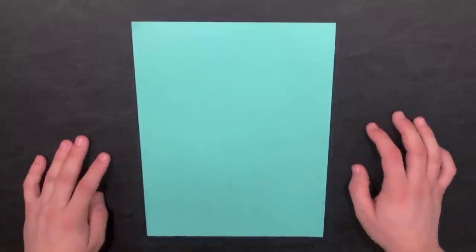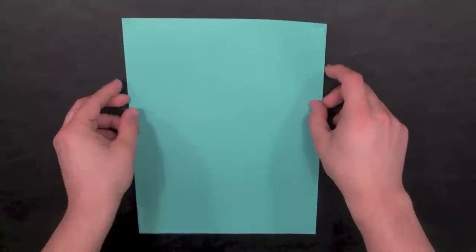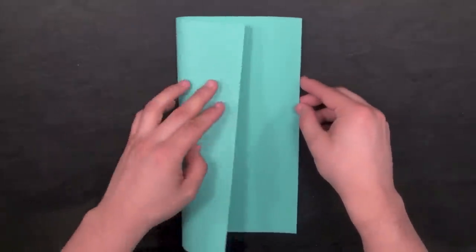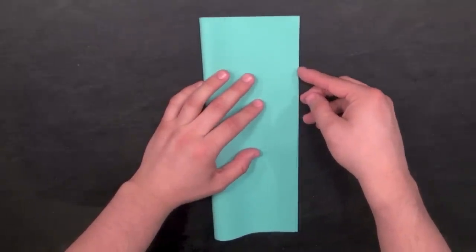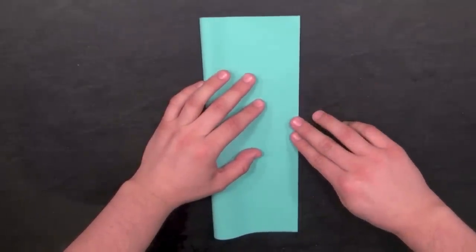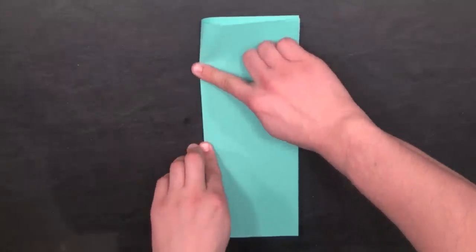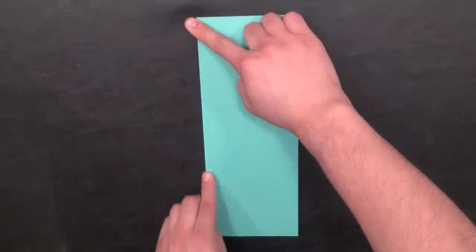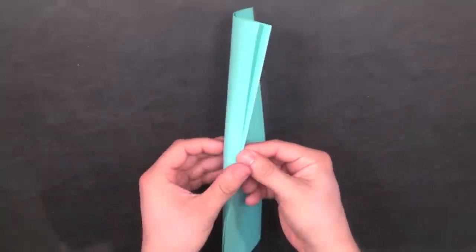The Eagle is another pretty simple glider to make. Again, we're going to use an 8.5 by 11 letter-sized paper. Take the left side and fold it across to the right side, just like with the other one and most paper airplane models. Line up the edges, make a crease along the left side, then unfold it.